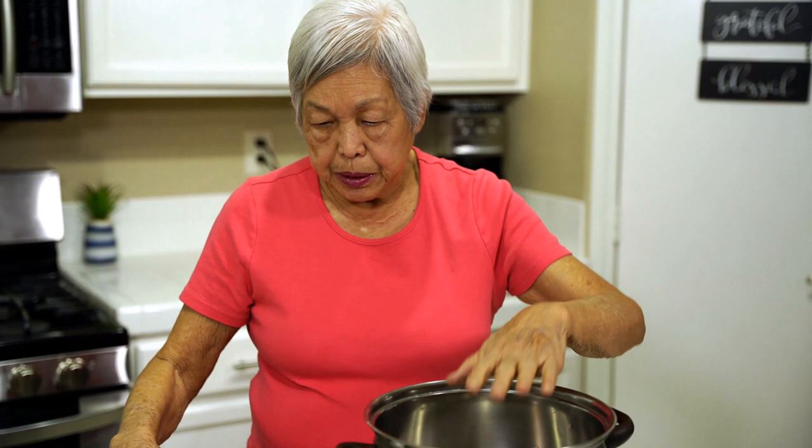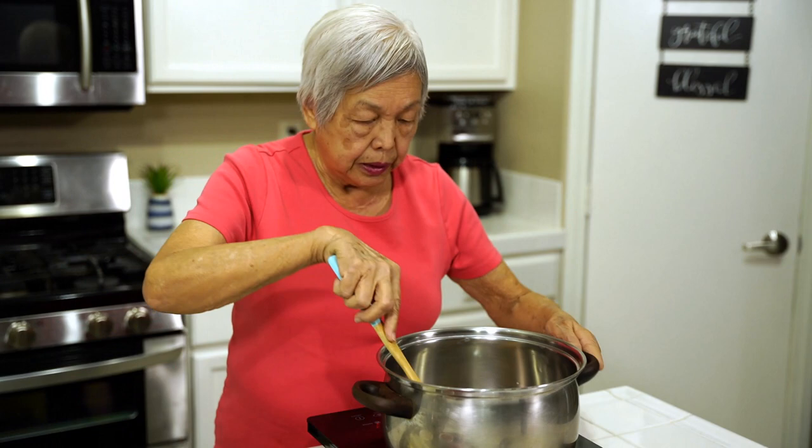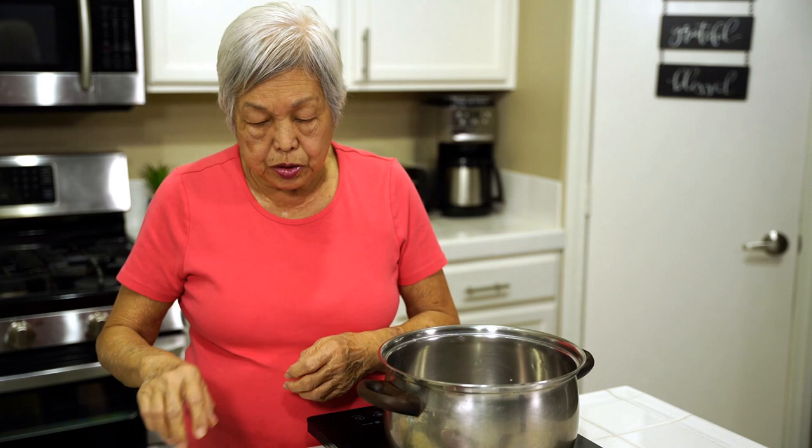I'm going to add one tablespoon of oil and swish it around. Then I'm going to sauté one onion that's sliced and eight cloves of garlic, or two tablespoons of garlic. We do the onions first because the garlic will burn if you put it in first.